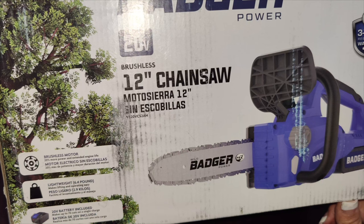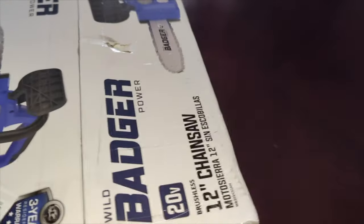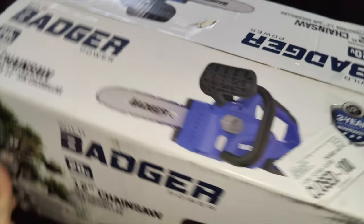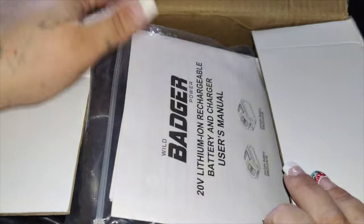You can cut up to 80 cuts per charge on a 4x4 lumber. It is only 5.6 pounds, so you won't experience any fatigue using this. It has automatic lubrication with a 115 milliliter visual tank on the side, and a high efficiency 7,000 RPM brushless motor.